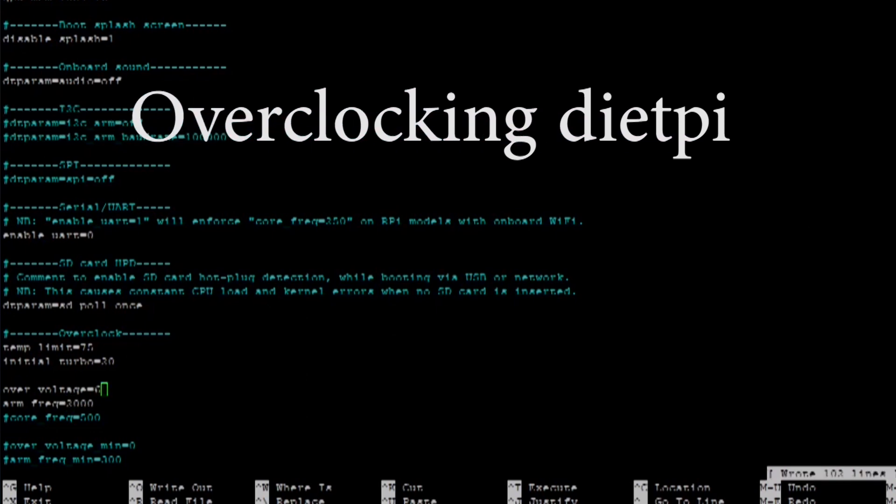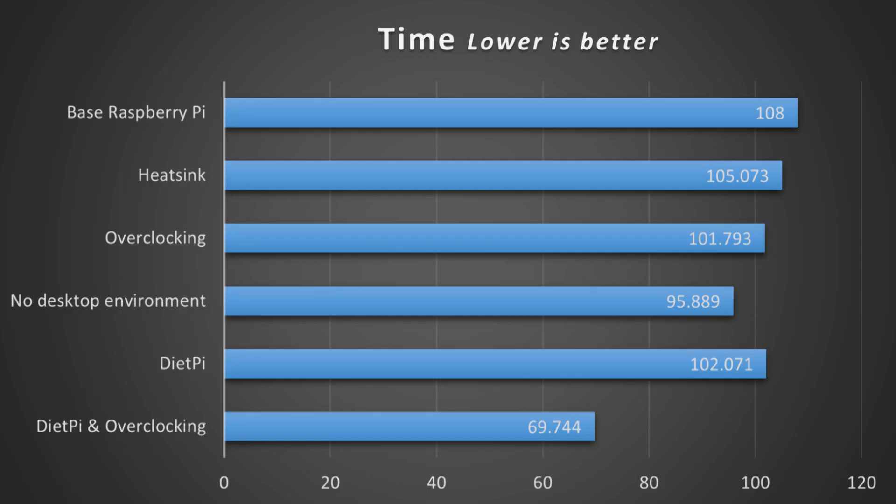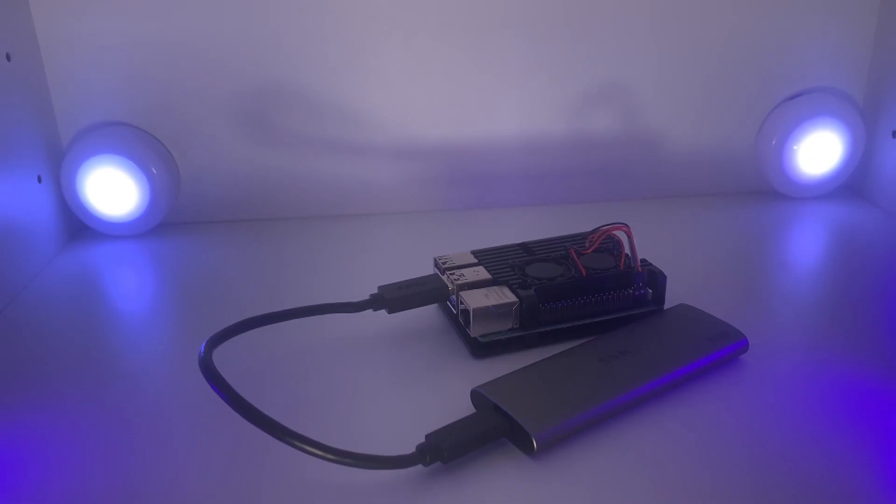I then tested DietPi using the maximum possible stable overclocking settings, and the result was 69.7 seconds — a massive speed increase. Compared to the base Raspberry Pi running Raspberry Pi OS, it took almost 55% longer to calculate without these modifications. Even including the desktop environment result of 95 seconds, that's still almost 37.5% slower — quite a big difference just from switching operating systems. I don't know exactly why overclocking is so much more effective with DietPi, so if you know, please leave a comment.